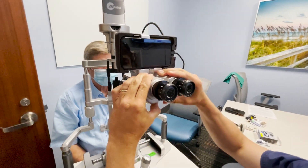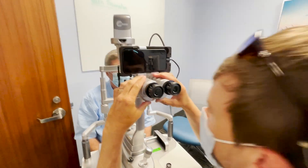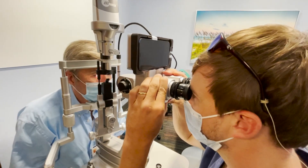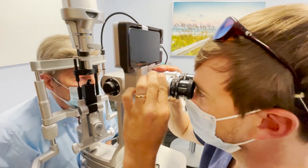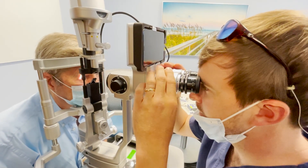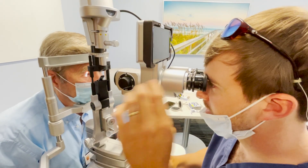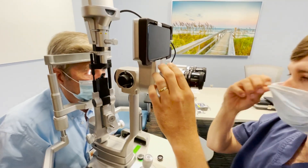You can change your interpupillary distance (IPD) to be perfect for your eyes. If it's too narrow, you can really only see out of one eyepiece. You want to widen it out until you can see much more clearly.